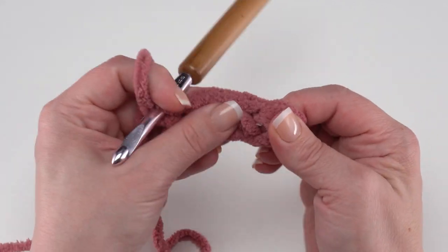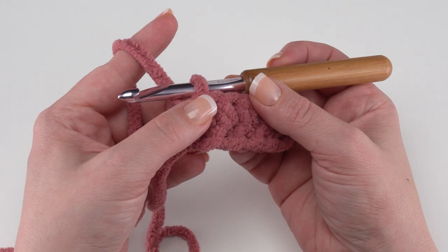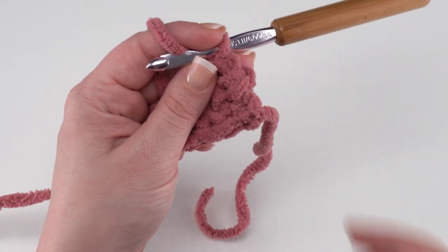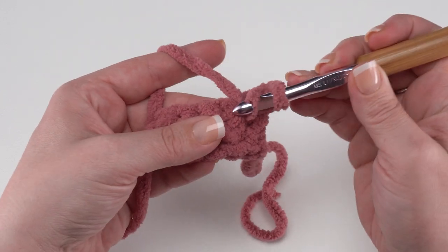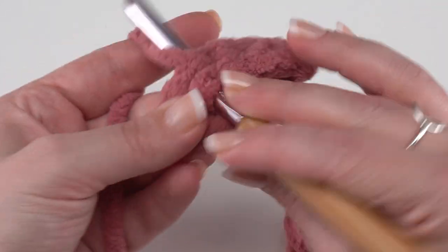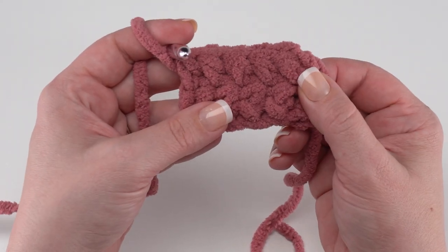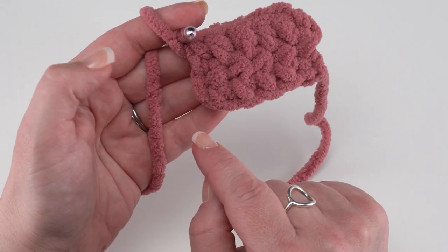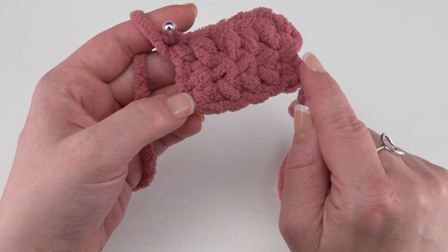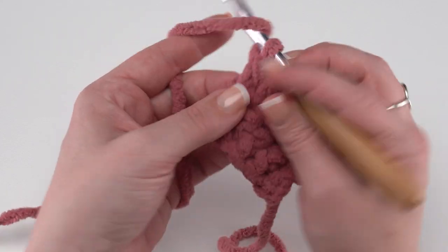For row one of our snout we simply have five half double crochets. The next bit is going to be working all the way around. First we turn and chain one, then half double crochet in those five stitches we just made — one, two, three, four, and five. Then we're going to work four half double crochets into the skipped chain. That skipped chain is our turning chain — the very last chain we made when we chained six and skipped the first one — so essentially right into the side of row one.